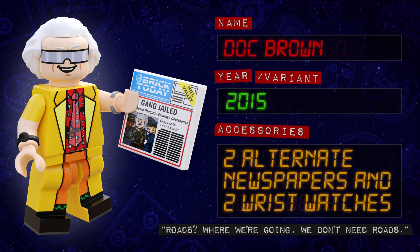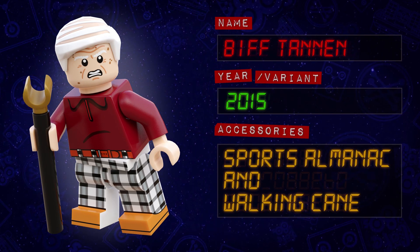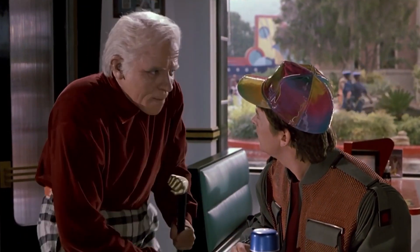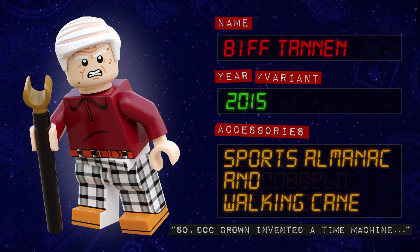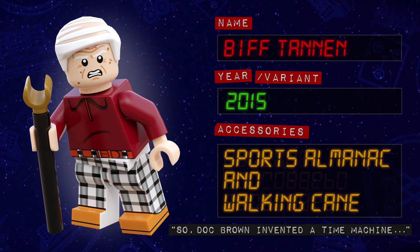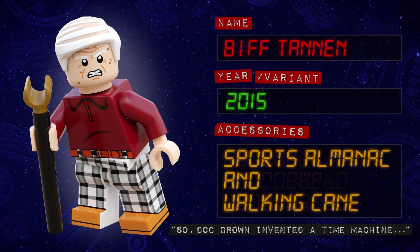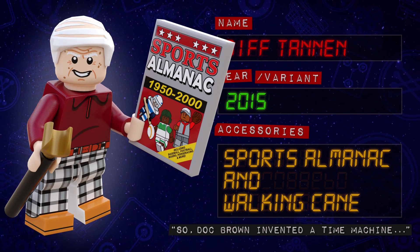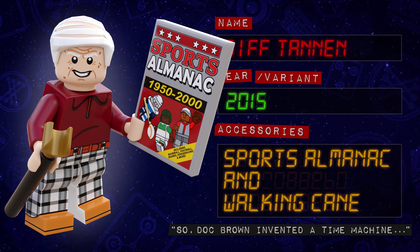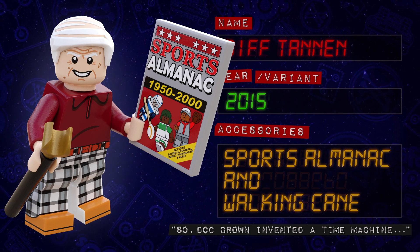The first newspaper tile shows Marty McFly Jr. being arrested, but the second has him replaced by Biff's vicious grandson Griff Tannen. When Marty heads into the Café 80s, the first person he recognises is his enemy in time, Biff Tannen — now a grumpy old man. Old Biff has a brand new printed head showing all his wrinkles and age spots, as well as a new printed torso and legs. He also comes with a new dual-moulded hair piece showing his balding scalp under his thin comb over. He has two face prints: a confused but also kinda angry expression, and a scarily sinister smile. For Biff's cane, I've given him a specialised bar piece with a gold minifig hand on top, and his second accessory is a new printed tile for the infamous sports almanac.